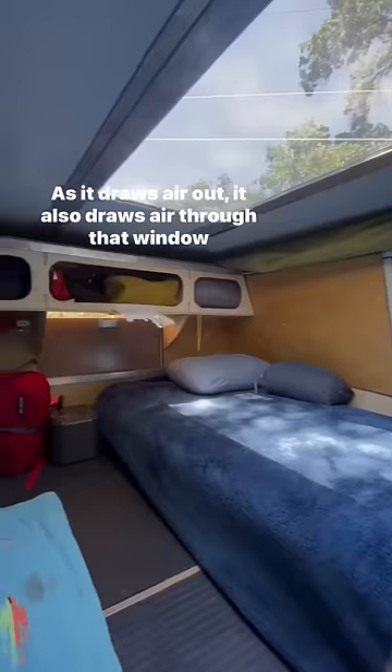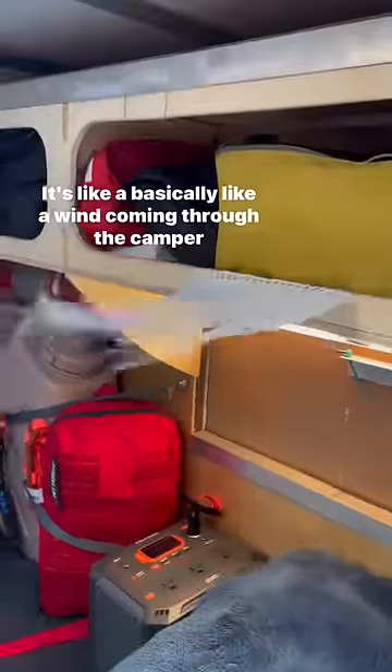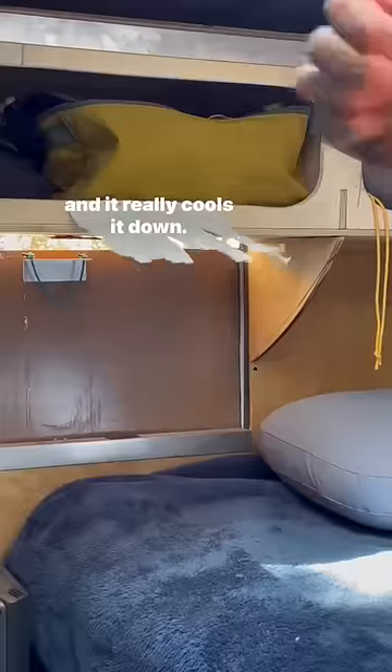As it draws air out, it also draws air through that window up front, and it draws a lot. It's basically like a wind coming through the camper, and it really cools it down.